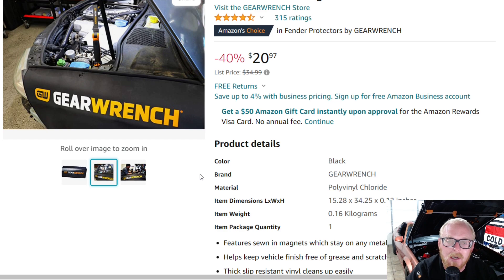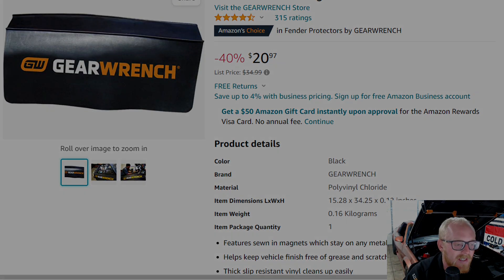So let me know your thoughts. I really hope you guys enjoyed this week's Amazon Tool Deals video. If you're interested in any of these products, I'll have them all linked down in the description. If you enjoyed, please hit that thumbs up, leave a comment below with your thoughts, and subscribe if you're not already. See you guys next time.